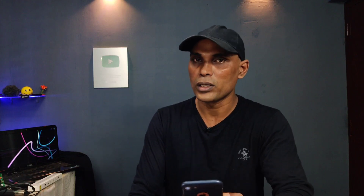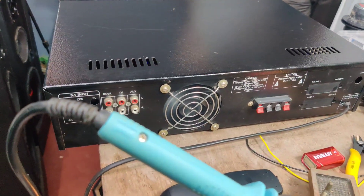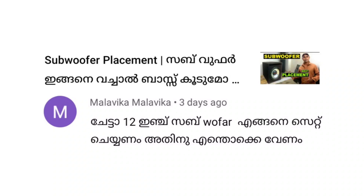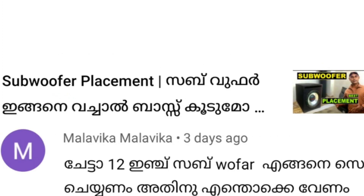It's good for the supply transformer and SMPS. It's good for the mainboard amplifier and the view meter. It's good for the 12V subwoofer. It's good for the placement of the subwoofer and the bass.